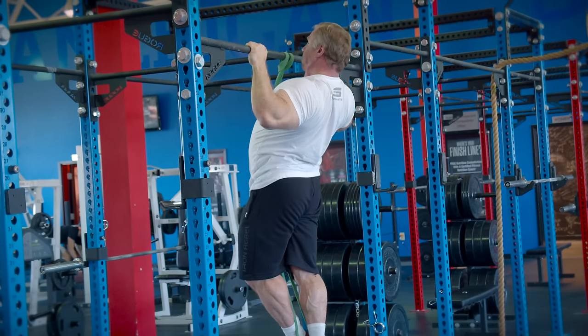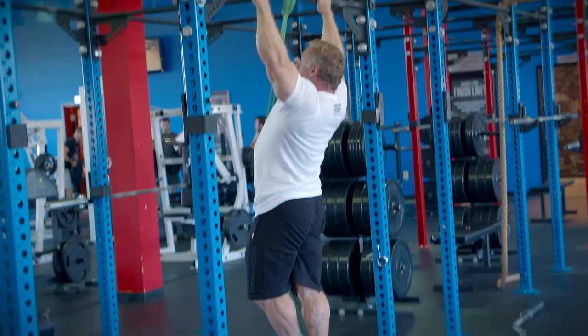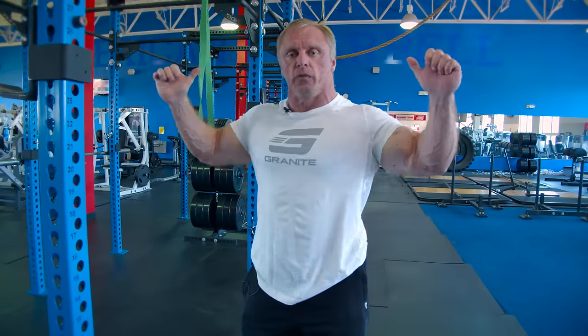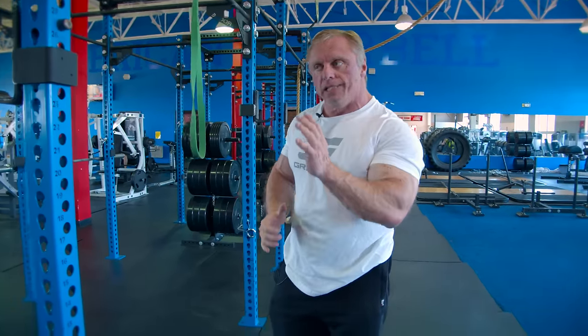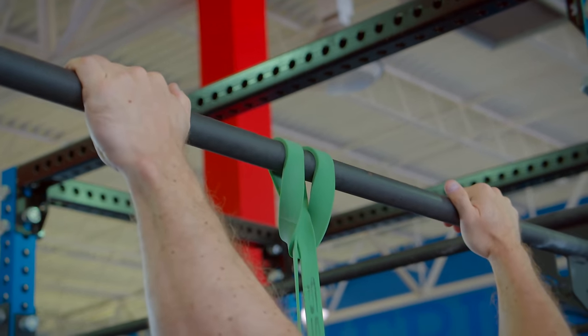Now we're going to do a banded pull-up or chin-up. I really like these. I originally started doing them because I had a little tendonitis in my elbows — the band meant it didn't hurt as much. But I also noticed I could get a little extra range of motion, get really high up into the contraction, and steady my body with the band to use perfect form. My lats got really sore and I got a great pump — I kind of fell in love with this exercise.